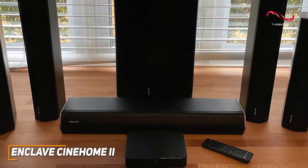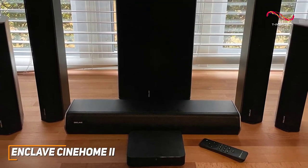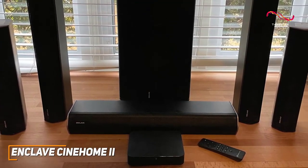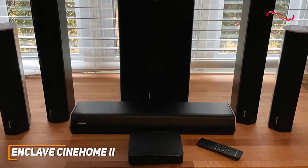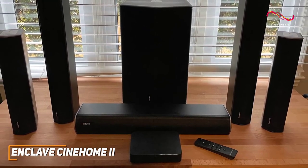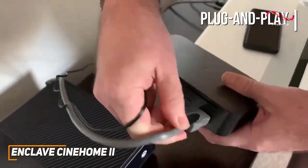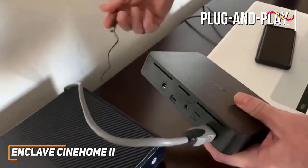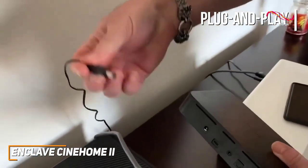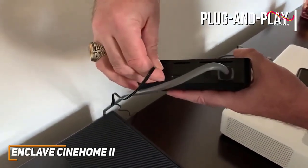It comes with several high-quality components to fill your room with audio, including an 8-inch downward-firing subwoofer, three left, right, and center speakers, two bipole compact rear speakers, and a Cinehub wireless transmitter to control the system. It also offers near plug-and-play functionality through an HDMI ARC input, a 3.5mm aux input, and Bluetooth 5.0 connectivity to play music from your smartphone or tablet.